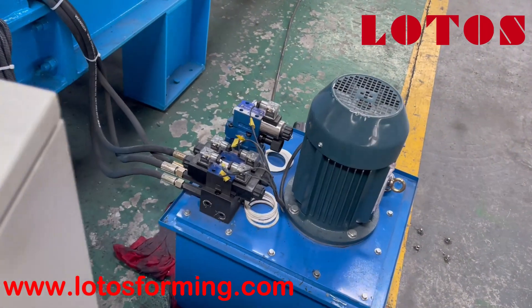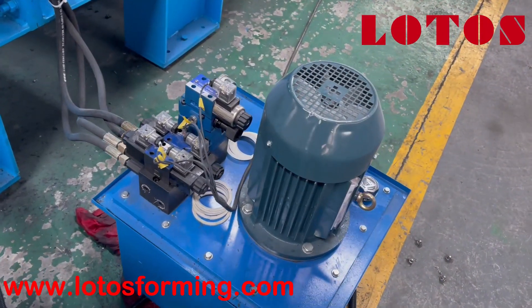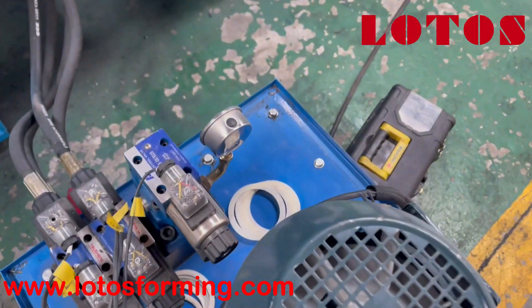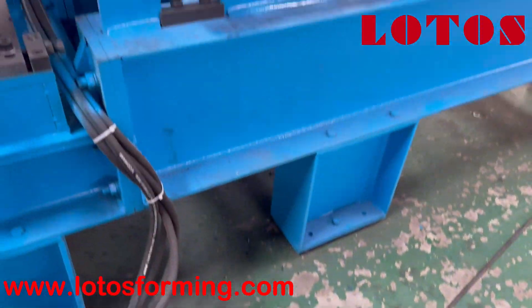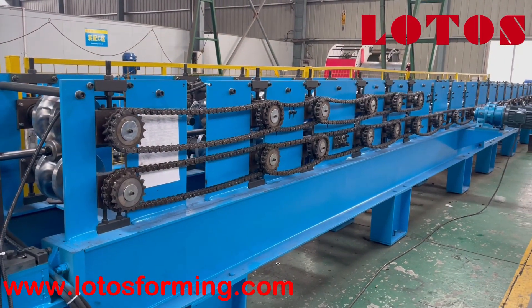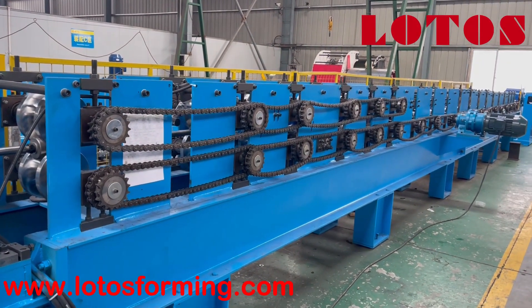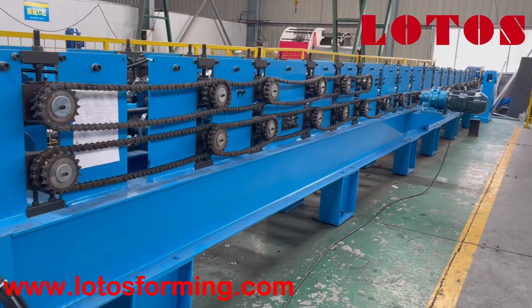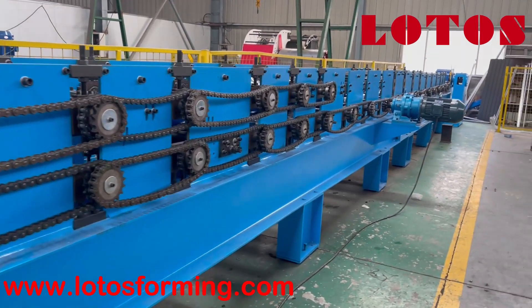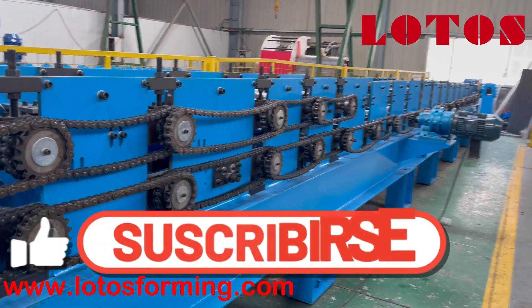This is the hydraulic pump station. We use the 4PW motor power. Now let's check the forming unit. The forming unit is combined with steel panel stands and chain transmission. The body structure is combined with H-beam.